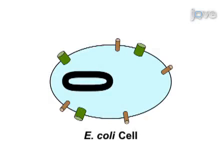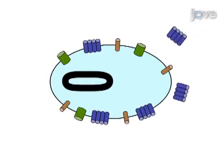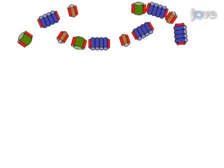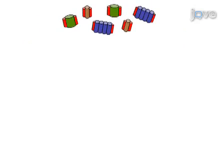In order to purify the MEXB membrane protein, MEXB is first expressed in E. coli using recombinant DNA methods. Then, the membranes are isolated and the membrane proteins are solubilised with a mild detergent. The solubilised membrane protein is purified through IMAC.